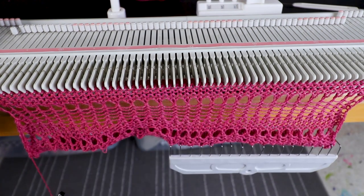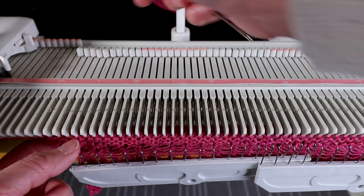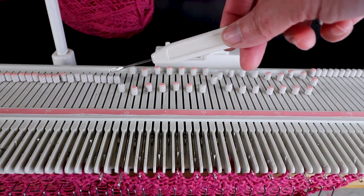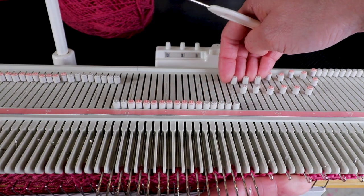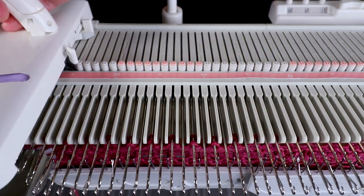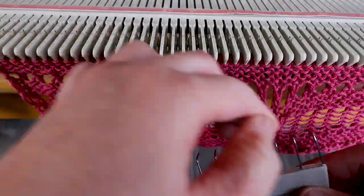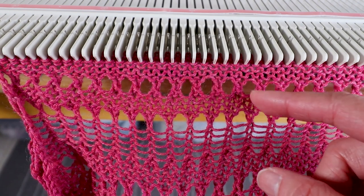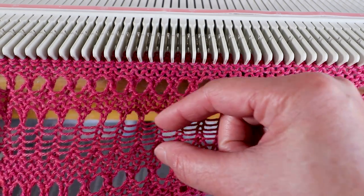So I'm going to keep going, transfer the stitches, and remember to move your weights up. Now I've finished all the transfers, so I'm going to put all the needles back to B — you can also push all the needles out to the D position, it's the same, and every stitch will be knitted back. I'll knit five rows or any row number you like. Then you can repeat the second part: transfer every other stitch but keep the empty needle in the A non-working position to create this type of lace.